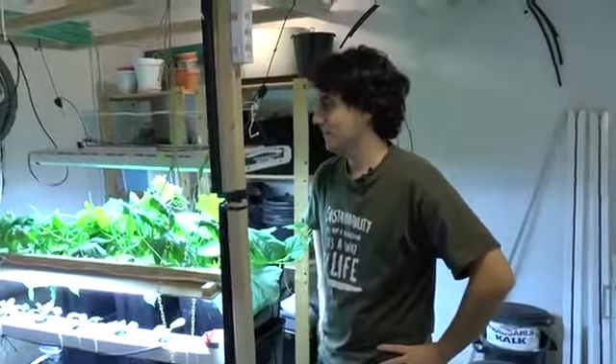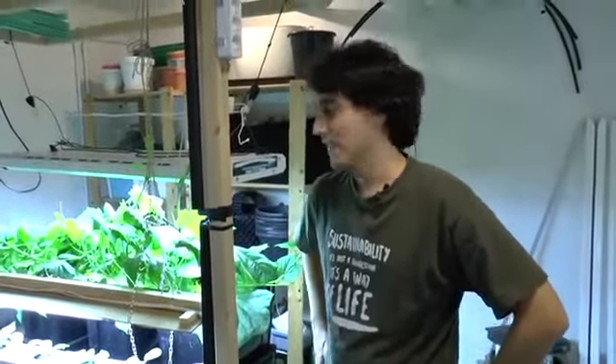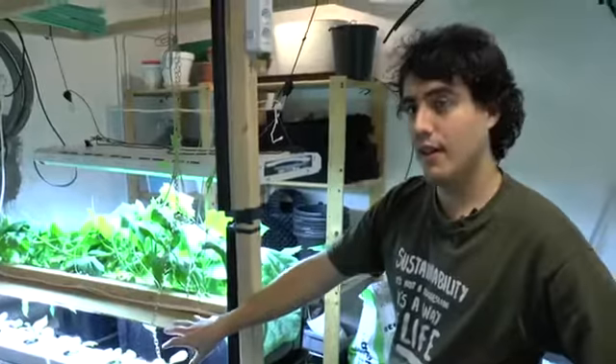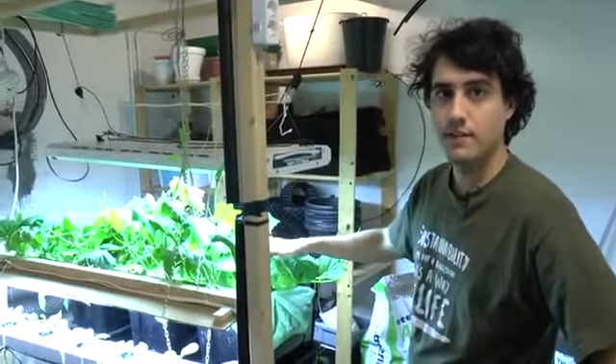We're down here in the basement at Hemangulat and we have a couple of experiments going on. Down here we have two anthroponic experiments right now. This one is an anthroponic NFT system and this one is a continuous flow media bed system.